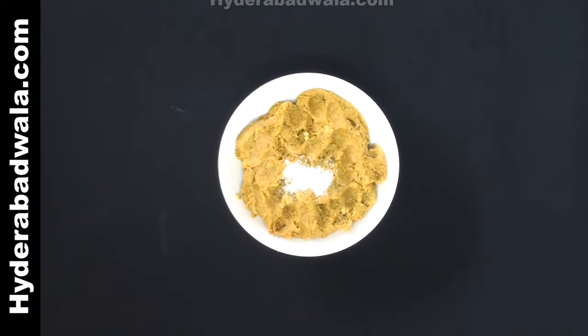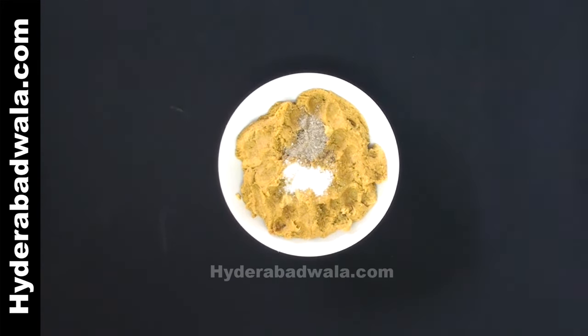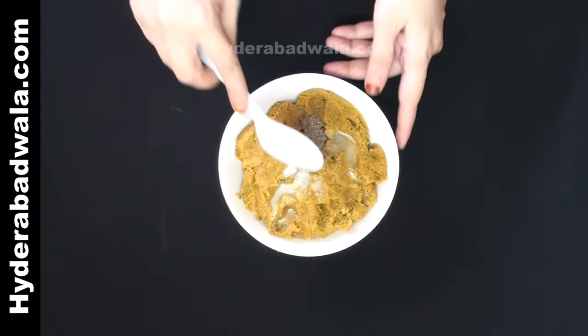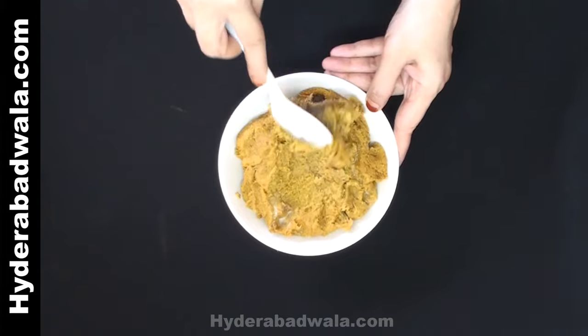Add 1/4 teaspoon salt, 1/4 teaspoon black pepper powder, and juice of half a lemon. Mix well and mold into diamond-shaped shami kebabs.